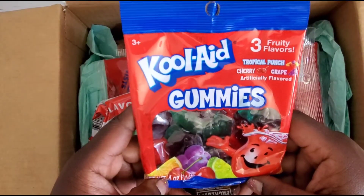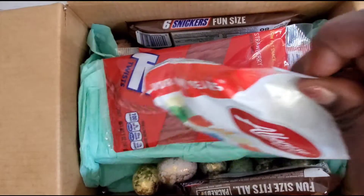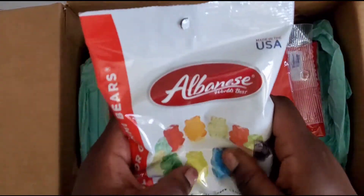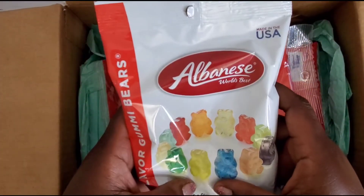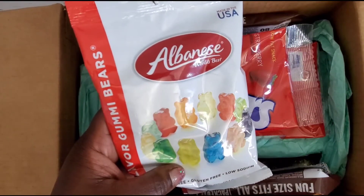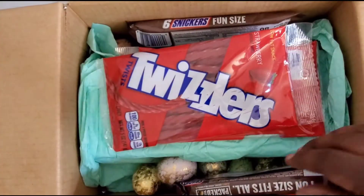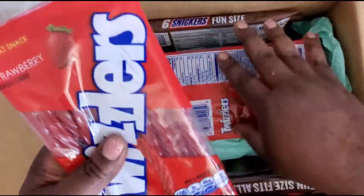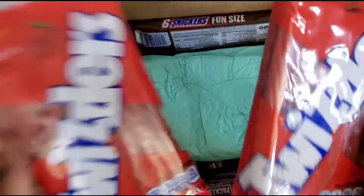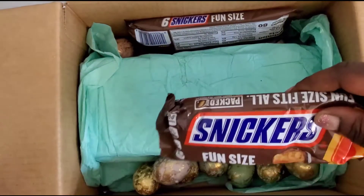If y'all hear something going on in the video, you already know why. And then oh my god, these are my favorite. Caribou used to be mine and then I tried these and they're so soft. Oh my goodness, how did you know girl? Thank you so much, these are also my favorite.